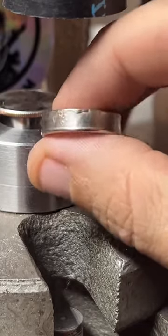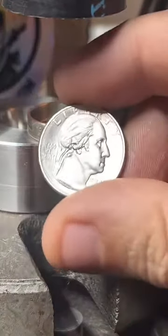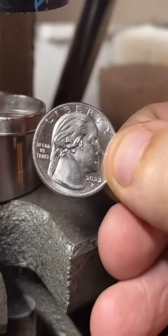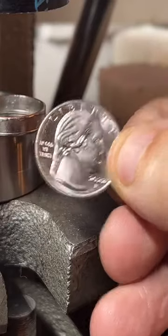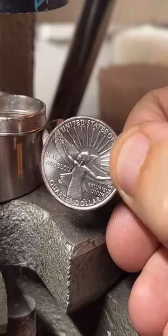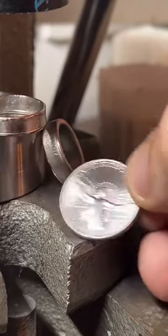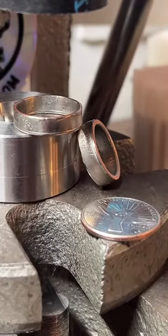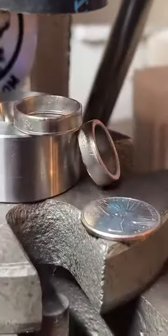This is what the quarter looks like before I start working on it — this is the new 2022 quarter design, and these are available on my website, buycoinrings.com. Pretty cool! You guys can use the coupon code WELCOME to save 10% on anything you order at coinringmaker.com or buycoinrings.com.